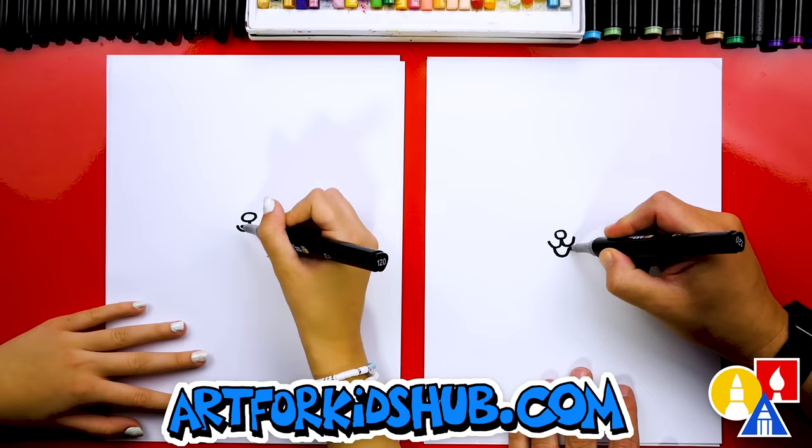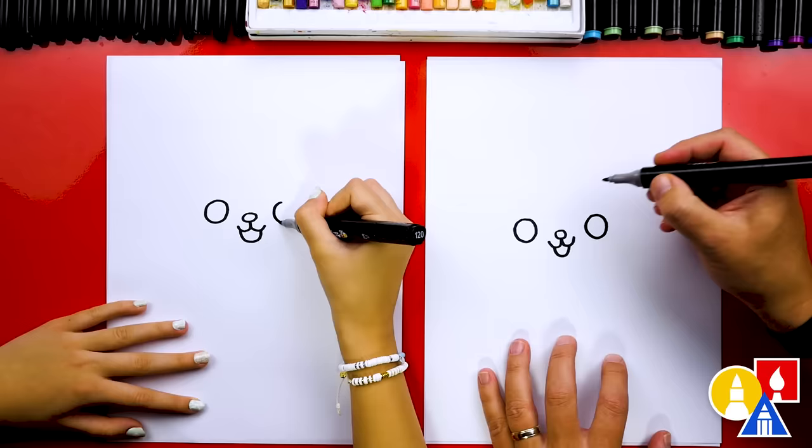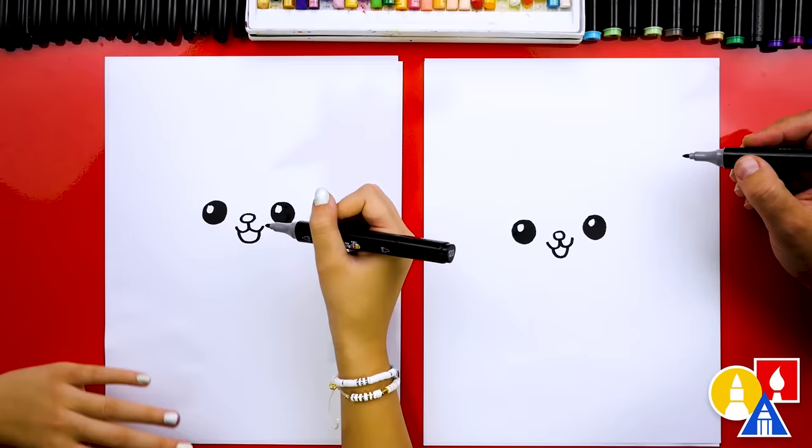Next, let's draw the eyes. I'm going to draw a circle on the left and the same size circle on the right. Then we can also add that little highlight to make the eyes shiny. We'll draw a smaller circle on the top left, then color in the big circle but leave that little circle white. That part we sped up, so remember to pause the video if you need extra time.